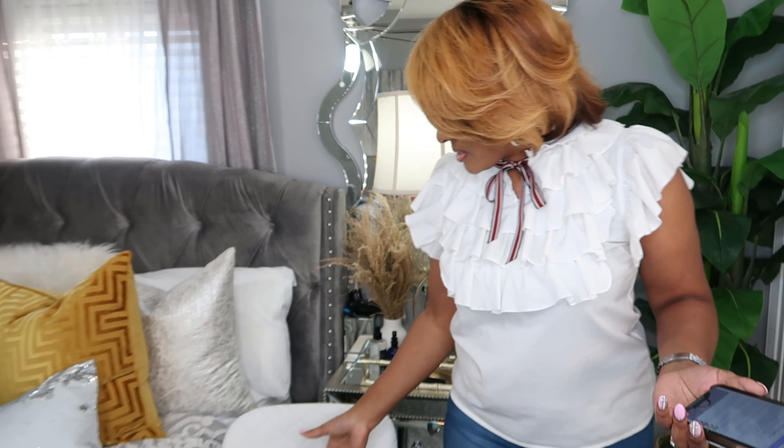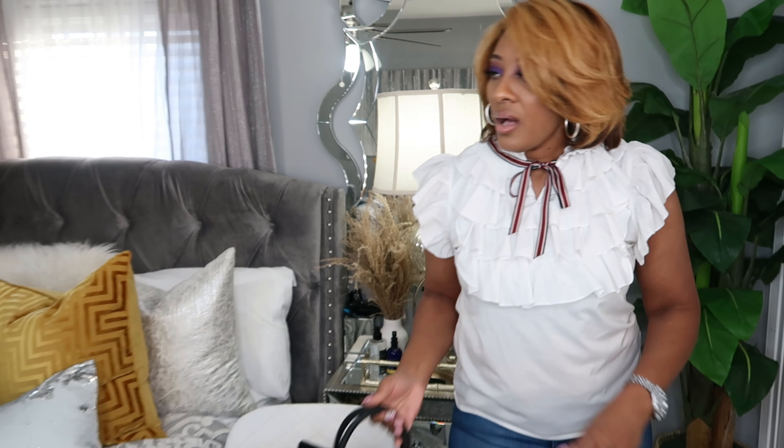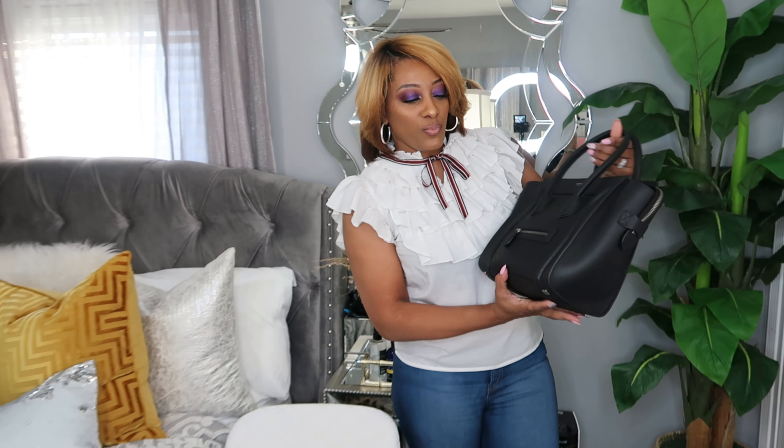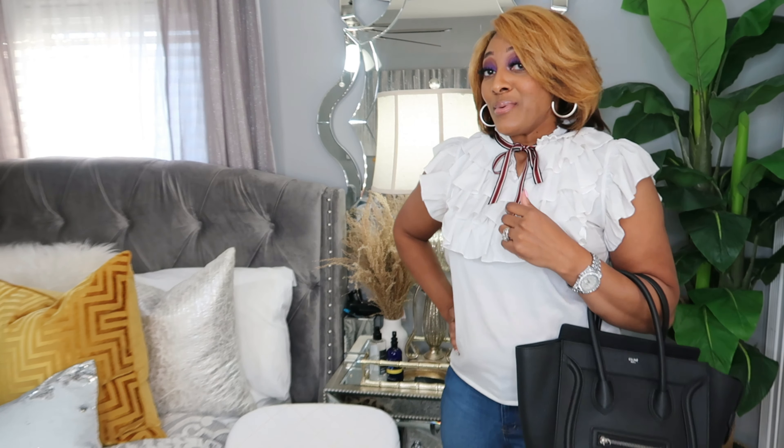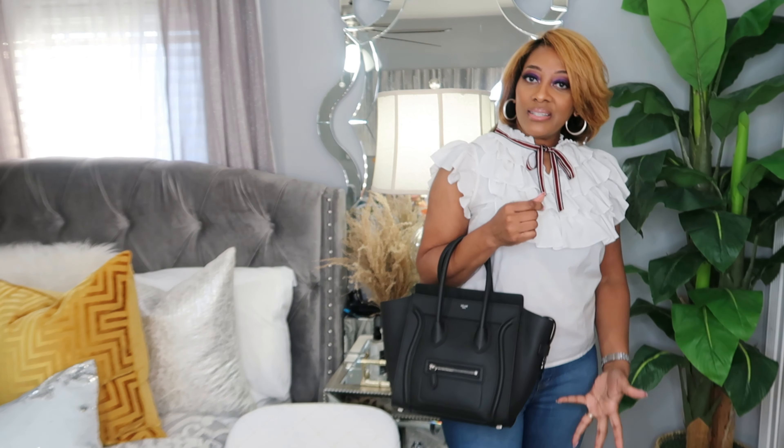It's genuine leather — really nice quality material. It comes with a dust bag, receipts, and a booklet. It's very easy to purchase this bag, and they have good customer service from what I was told. Shop them, you guys — this is a cute bag! What do y'all think? Let me know down in the comments. Hit that like button. I've seen it in red too, if you like a pop of color, but I am digging this black.